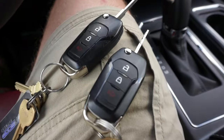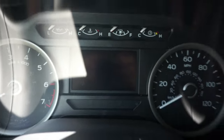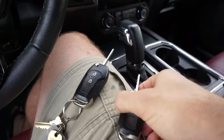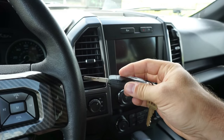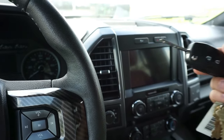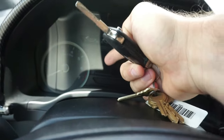Your second option is if you have both key fobs, both sets of keys, you can figure it out by looking at the inside portion of your dash. What you do — and you do this with both keys — you take this, put it in the ignition, and just turn it to where the battery turns on. You'll take it, turn it off, remove it. You'll do the same thing with the second one. When you do it with the second one, the factory door code will pop up momentarily right here.